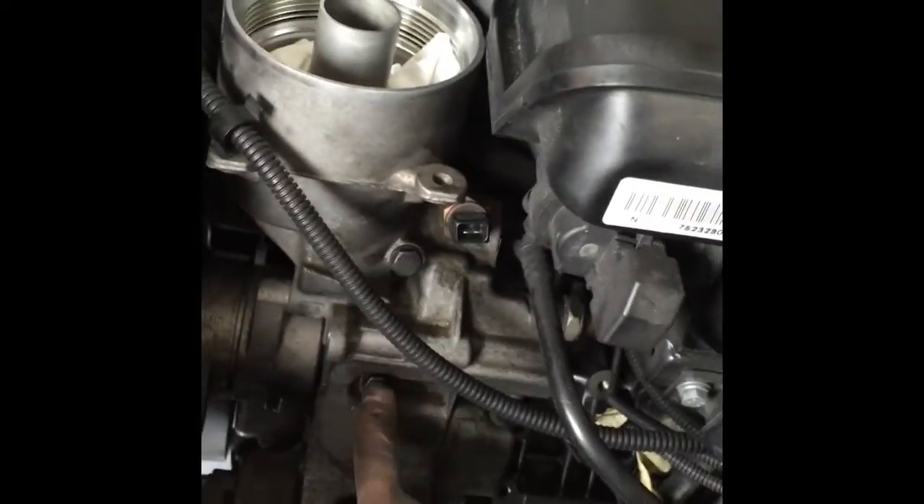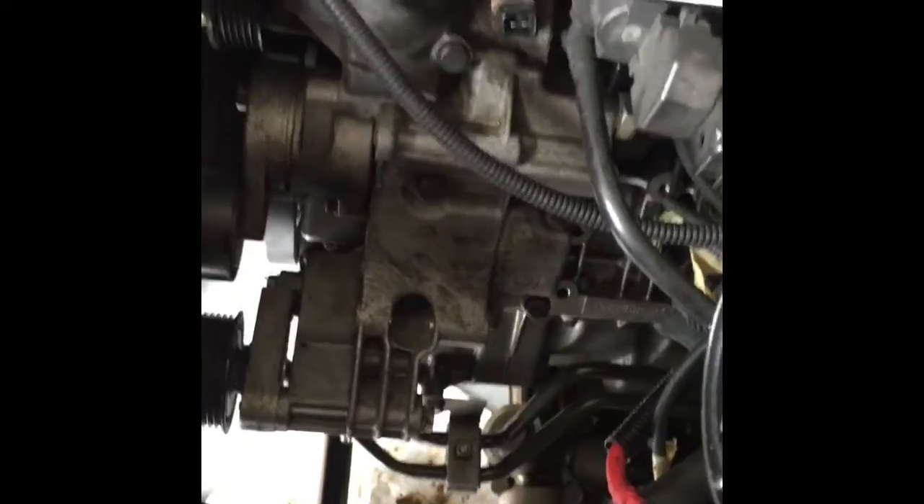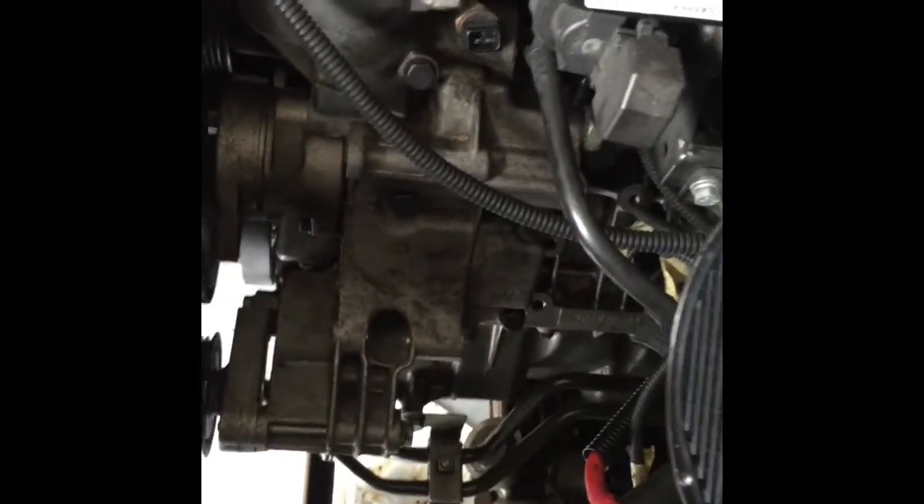The housing is back on and I'm going to torque these bolts to 18 foot-pounds. Once torquing is done, we're going to reinstall the alternator and put everything back to original condition in reverse order.